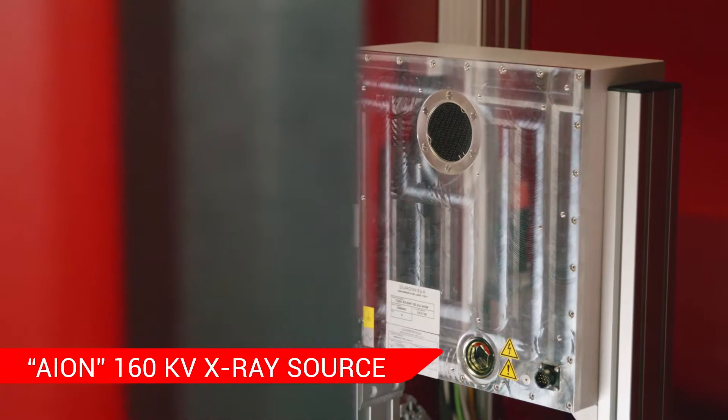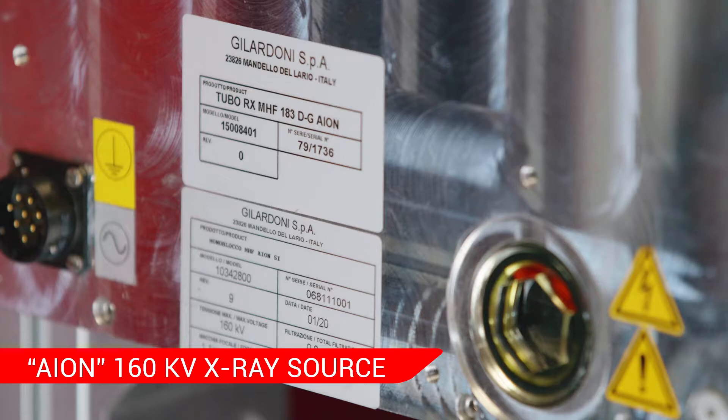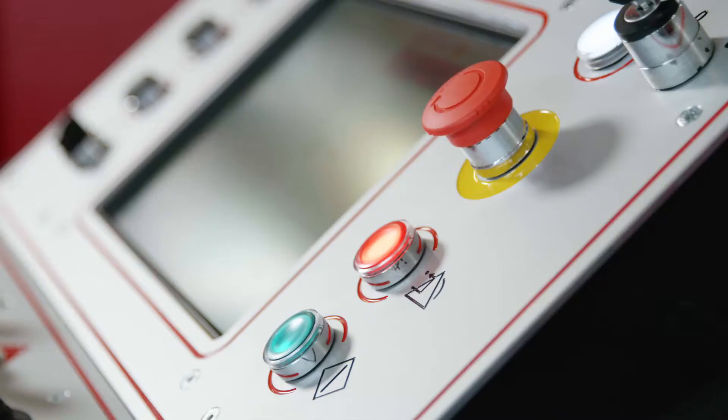Tough, strong and reliable, the basic configuration features Aeon, the Gilardoni-produced 160 kV source.